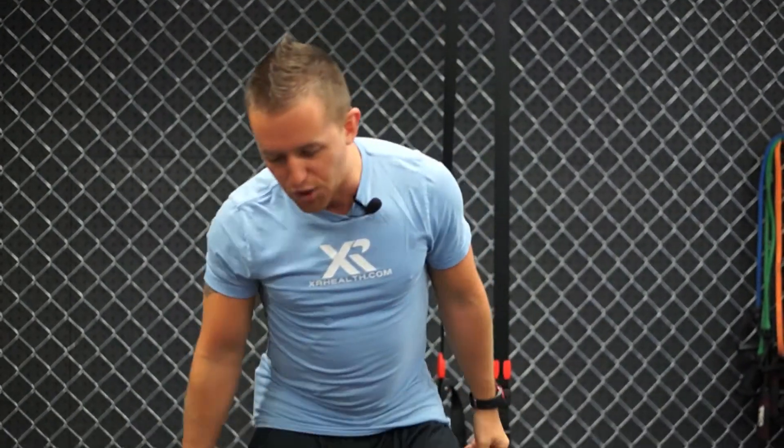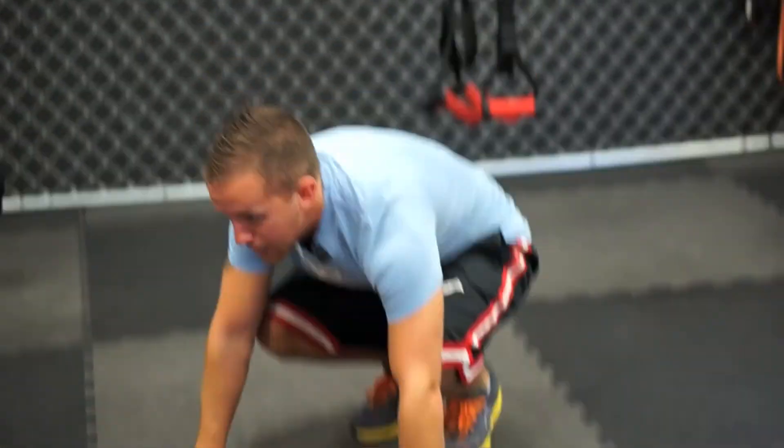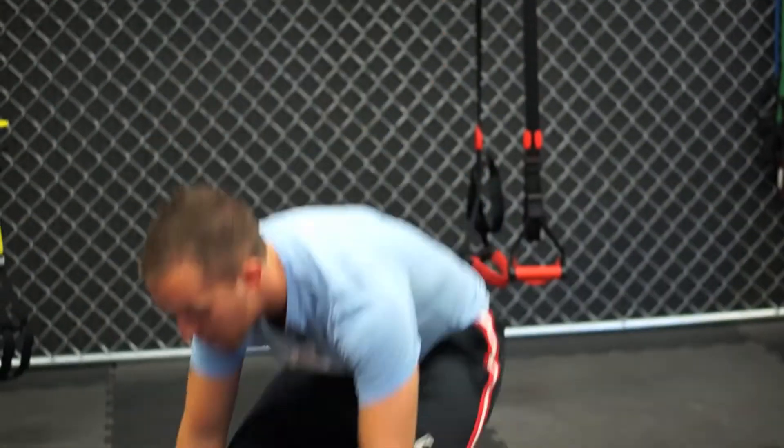The number one is one of my favorite burpee variations: the burpee run in place. So for this, you're going to go down, push-up optional, come up, jump up, land, four runs in place — one, two, three, four — and then repeat.